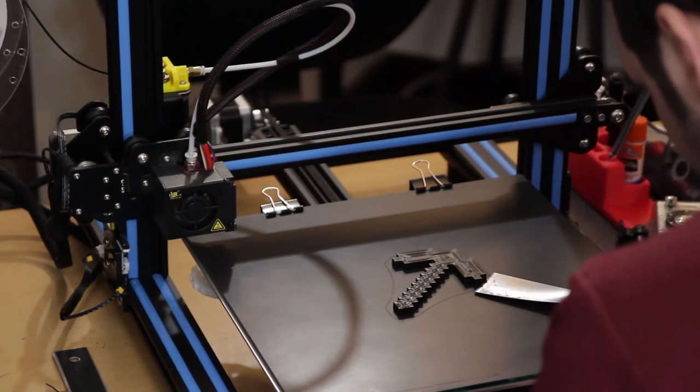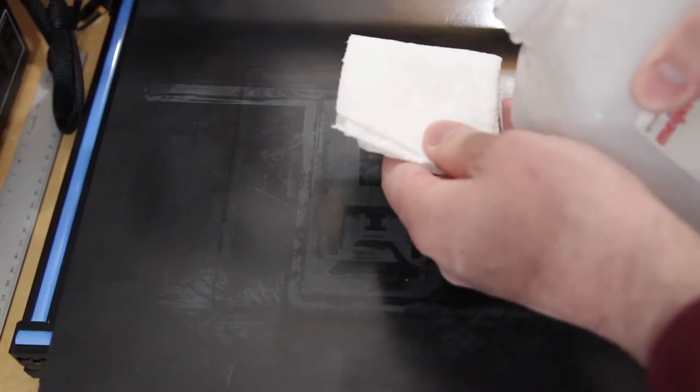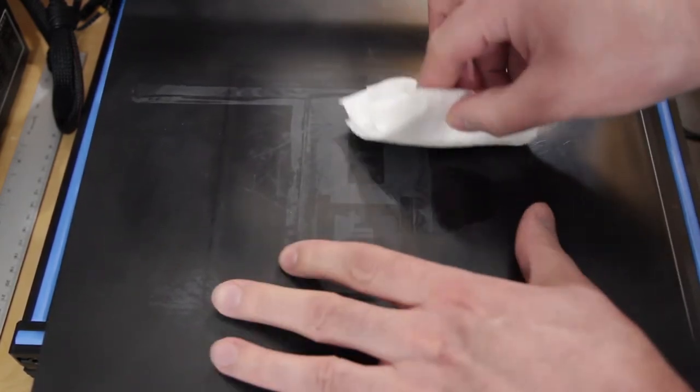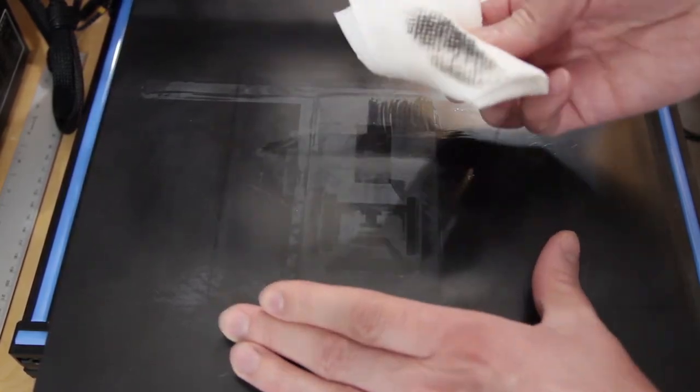I still wanted to share it with you and let you know it exists — maybe it's something you want to try. It's black, it's got an interesting feel, and when you print to it, it leaves a pattern on the surface.